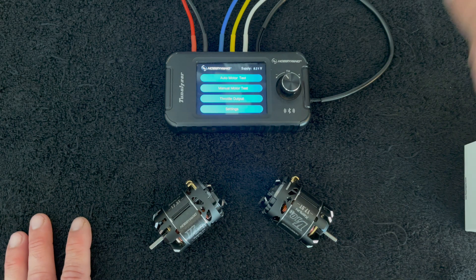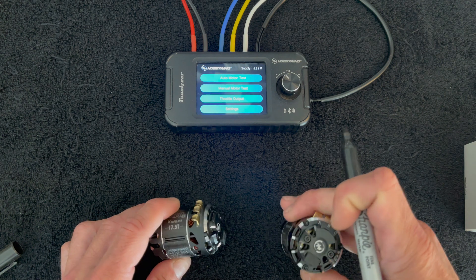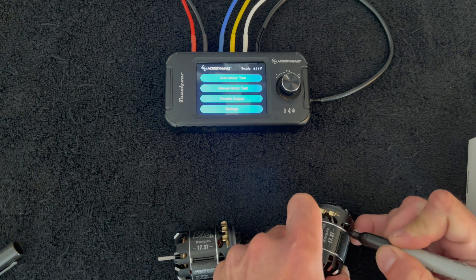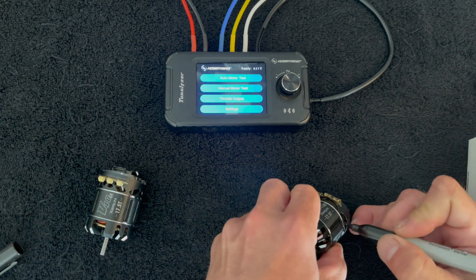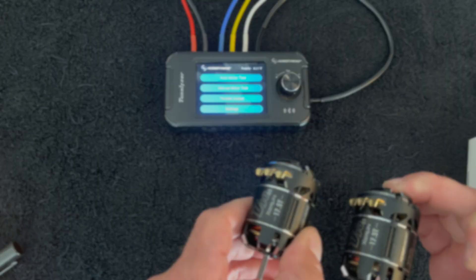Before we get too far into this, I want to make sure to mark the motors first. Using a black marker, I'm going to do two dots on this silver one — one there, one there — that's motor number two. And this one's going to be motor number one, which gets one dot. Super stealthy dot.